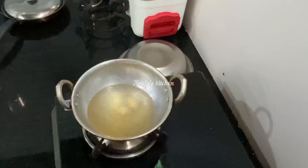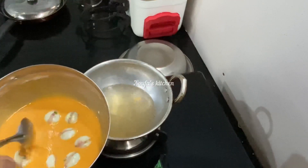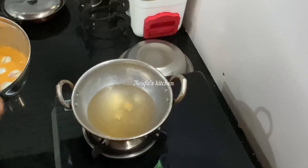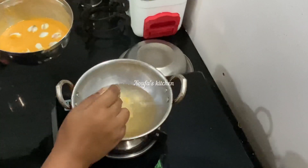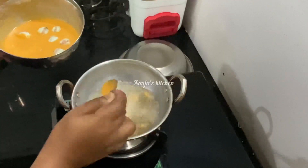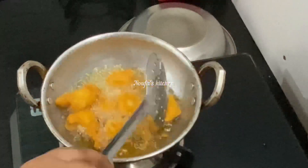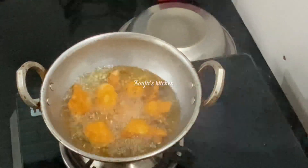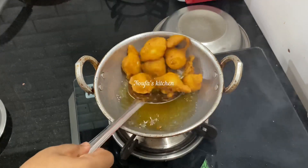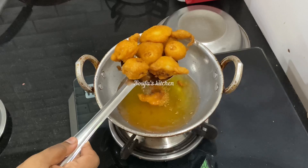We're going to taste it and then fry it. Let's fry it for our friends. We'll cook it on a medium flame. After the taste, it will be chopped into all the more.